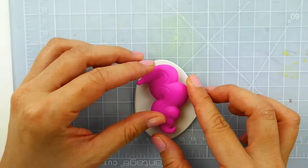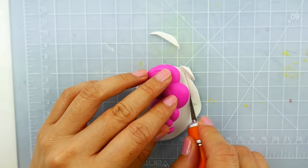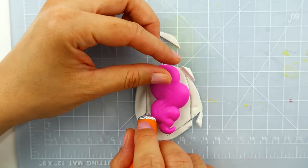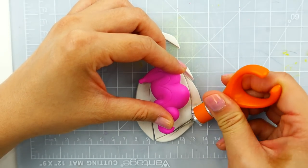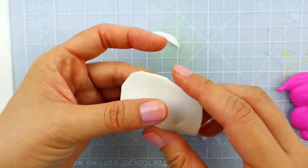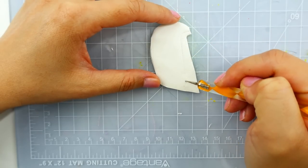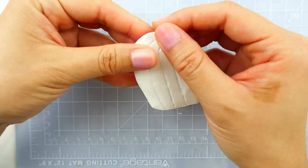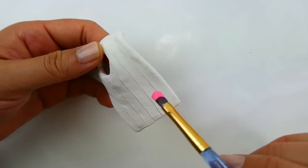For the tail I'm also going to use a flat piece of clay and we're going to cut it out around Pinkie Pie's tail. Pinkie Pie's tail is going to be curly but Pinkamena's tail is going to be very straight. With the dotting tool I'm going to add some lines to it. Now we're going to attach it back to Pinkie Pie's tail and bake it.